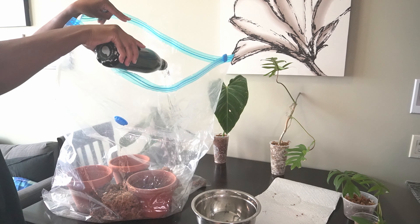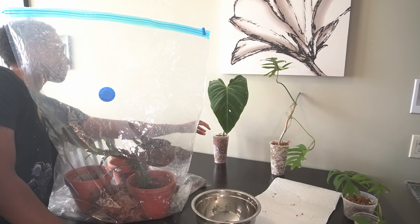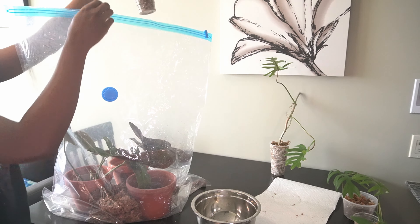Add in the plants and partially seal the bag. I keep this bag partially sealed to help prevent mold and bacteria from growing inside of it. With it partially sealed, the plants now have the benefit of high humidity while allowing more airflow inside the bag. Keep a close eye on the condensation inside the bag — if it becomes too much, open it up some more to let it air out further.